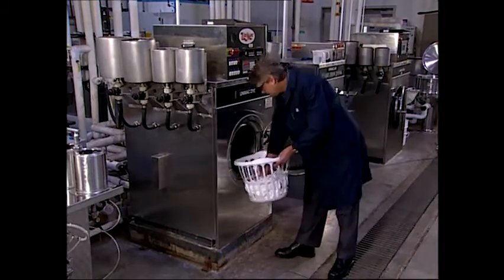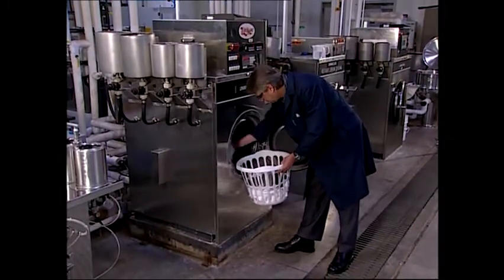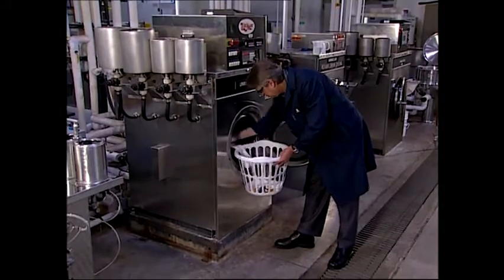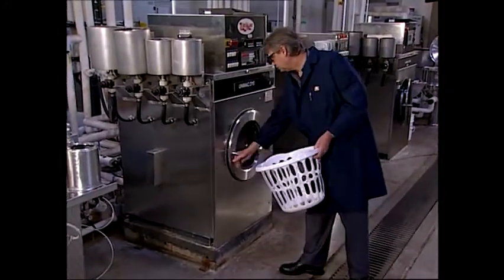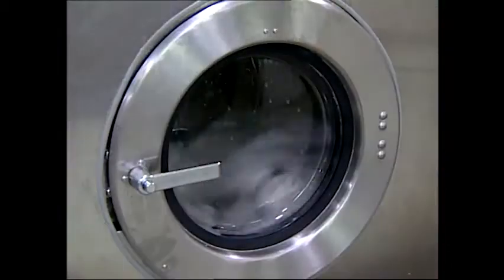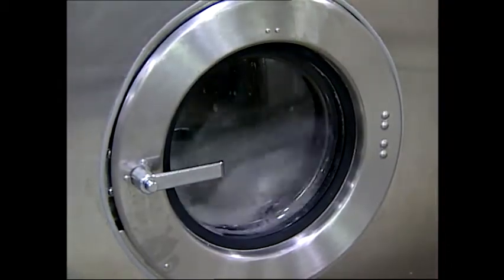Rotary drum machines are versatile and accommodate a wide range of sock types and chemical processes. As such, they're often used for a variety of products and wet processes. Machines range in lot size from a few pounds to hundreds of pounds.